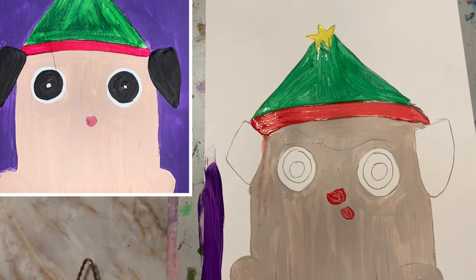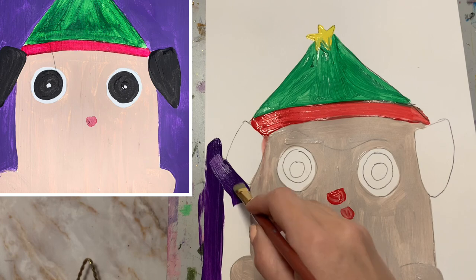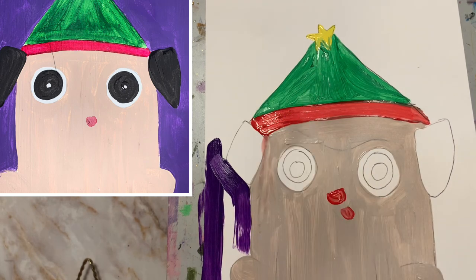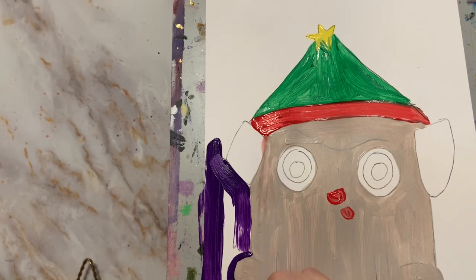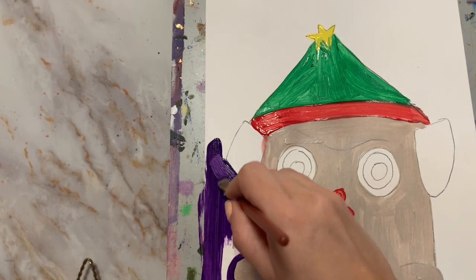Up next is painting our background purple. You can choose to leave the sides of the canvas white — you don't have to, it is up to you — or you can choose to paint them just in case you want the whole thing to be purple all around.